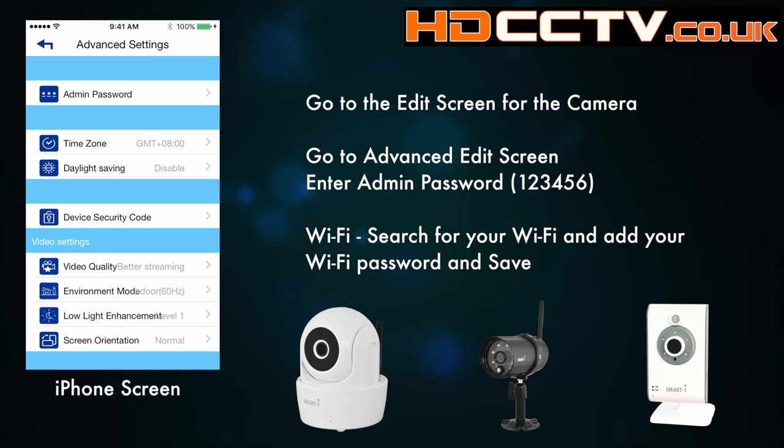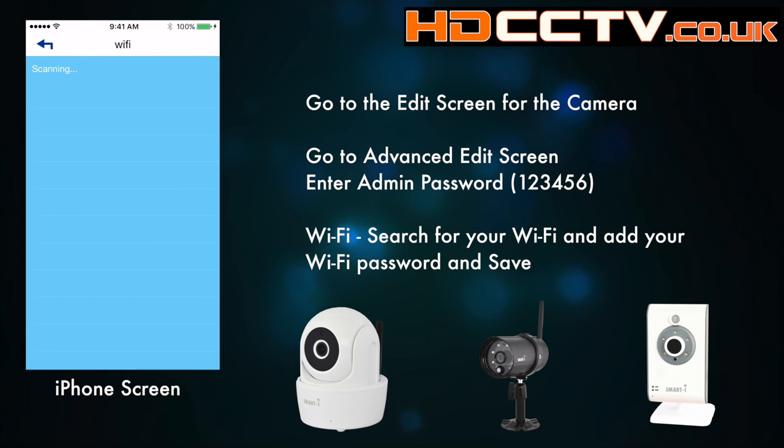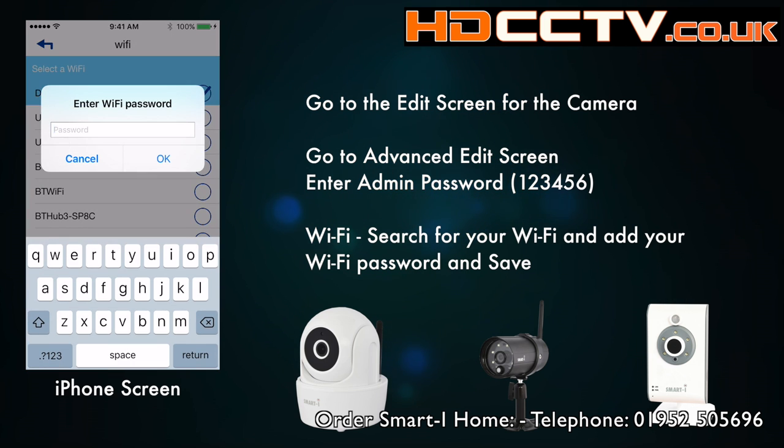Here you've got your camera setting screen. About halfway down is the Wi-Fi button — hit that one. It will then do an automatic scan of any local Wi-Fi signals. Once it's found that, you can then select your network, hit the password, and save by hitting OK.